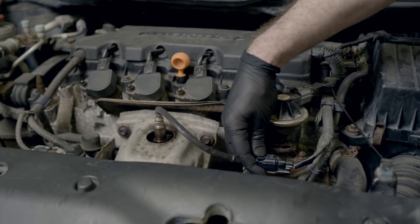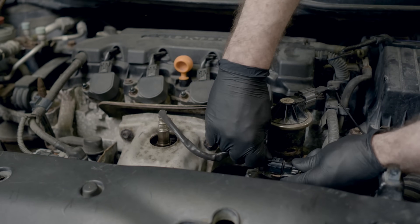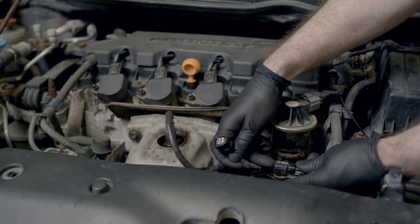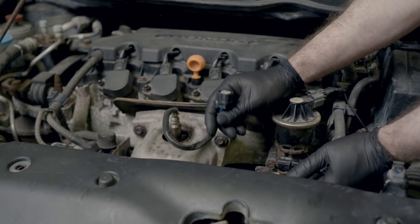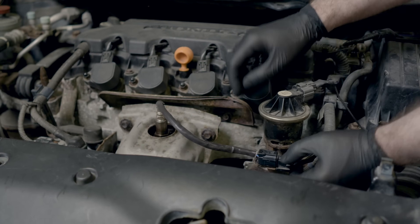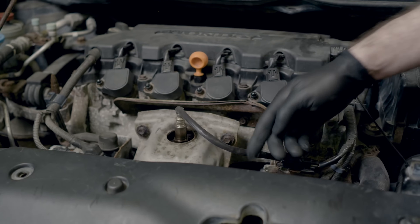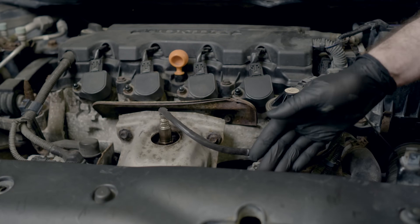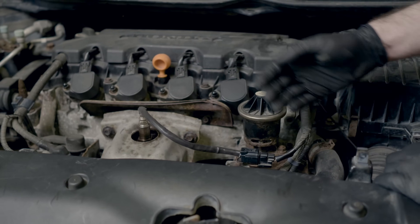We're also going to check our connectors, make sure they're in nice and tight. We'll disconnect them, have a look inside at the pins, and make sure there's no obvious corrosion, bent pins, or other physical damage. This sensor here is in pretty good shape. We've got another sensor further down just after the catalytic converter, and we're going to do the same thing for that one. Make sure everything's cool before you start reaching around because it's really easy to burn yourself on hot exhaust.